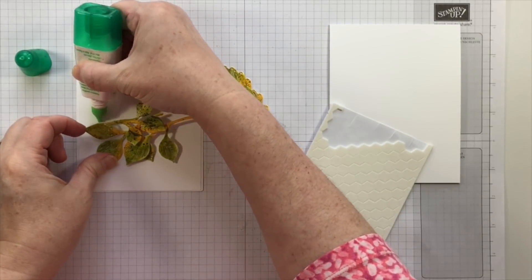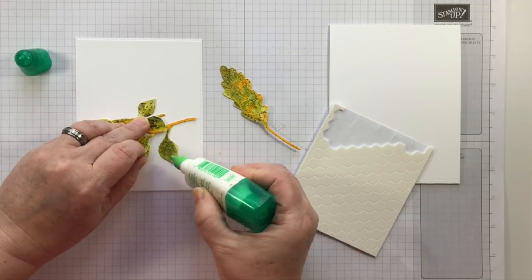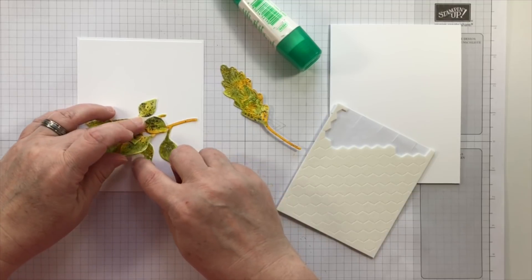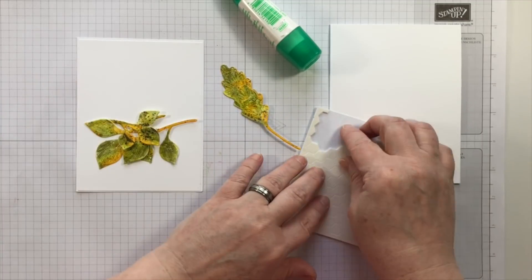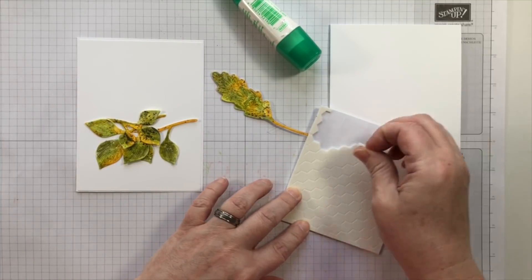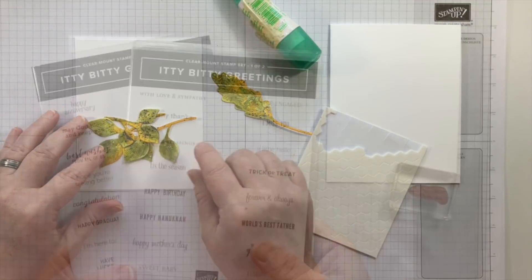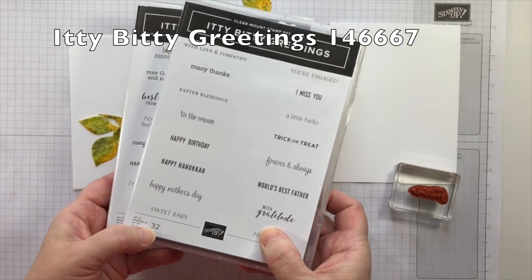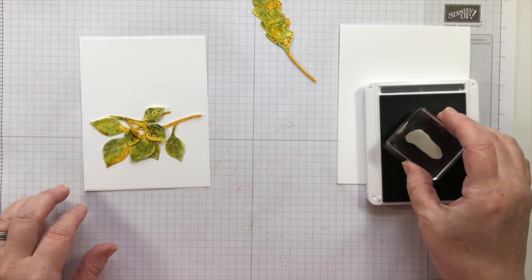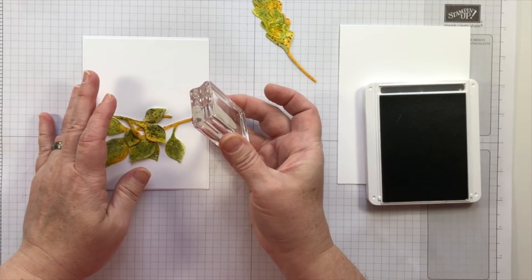Once the die cuts are completely dry — because I did add a lot of fluid to them — I'm going to add them onto a panel of Whisper White cardstock. I like how these colors are a very stark contrast to the white space of the card. I'm positioning the leaves to look natural, the way they would fall. When I'm adding a very large focal point, I like to keep the sentiment very small, and there's no better stamp set for that than Itty Bitty Greetings.